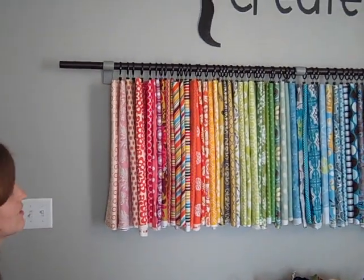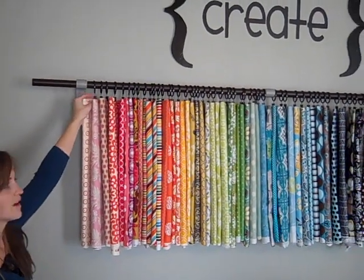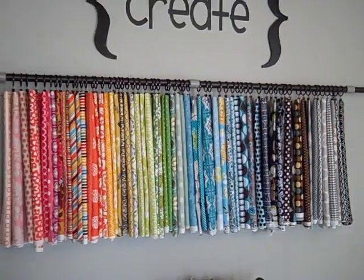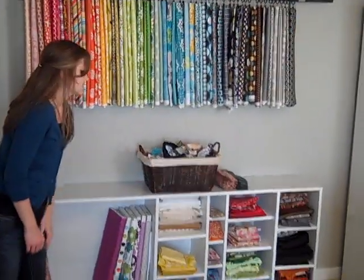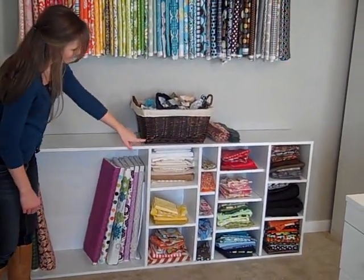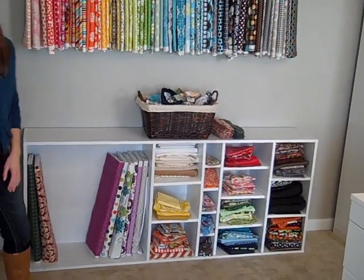Here I have my fabric wall. I have a curtain rod with loops that have little clips at the bottom to store the fabric, just hanging on it. I have plenty of room to add lots more fabric to it, and then I have a scrap box basket there. I have a bookshelf that we turned on its side. I cut some different cubbies and painted it white — it holds smaller pieces of fabric for me.